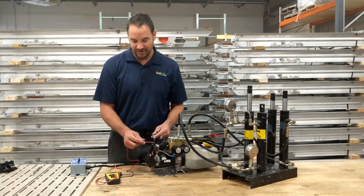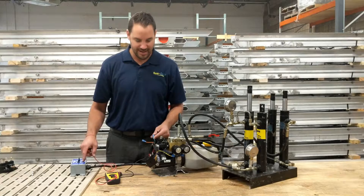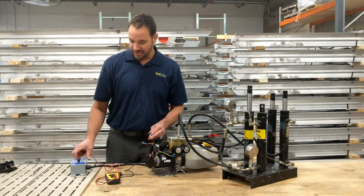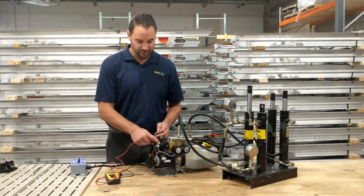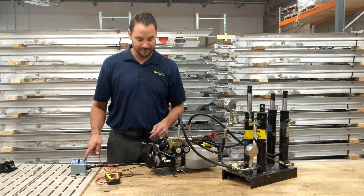If you don't have any voltage coming through there, then more than likely something internally inside the remote is faulty. Same with the green wire for down — hit the down button and test that. If you have voltage there, great — you have voltage going into the solenoid. If not, the remote system is faulty.